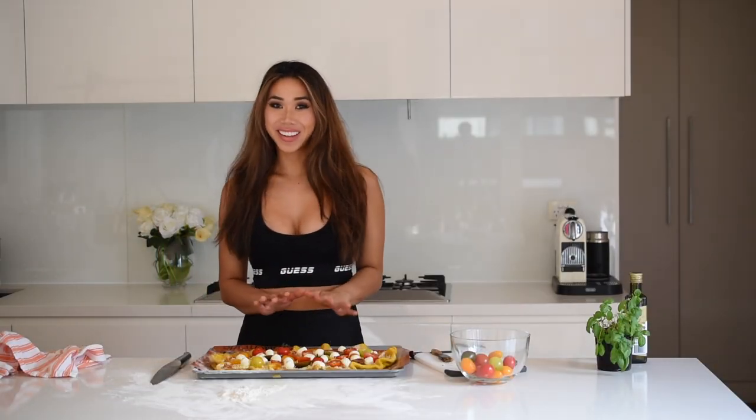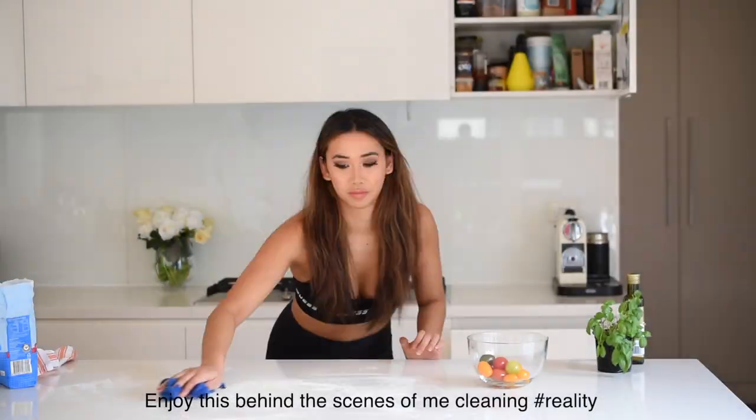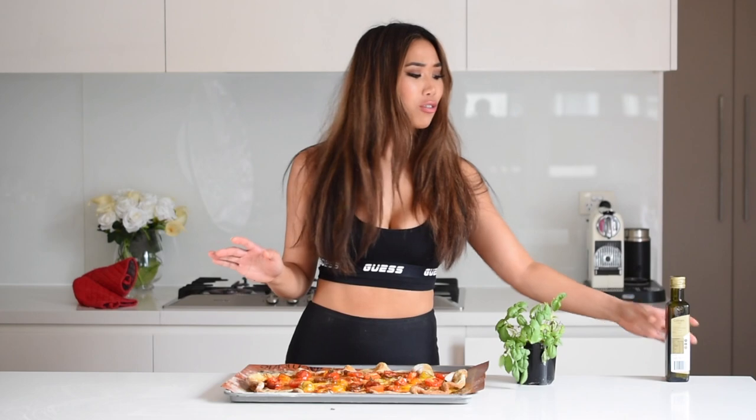Our delicious pizza is ready to bake in the oven for about 25 to 30 minutes. Our pizza is out of the oven — it smells amazing, the whole kitchen is filled with the aroma of this beautiful pumpkin crust. You can see how nice and golden it is, and the bocconcini has melted so perfectly. All that's left is to decorate it with some basil — you can also drizzle with olive oil like they do in Italian restaurants, but I don't think it needs it.